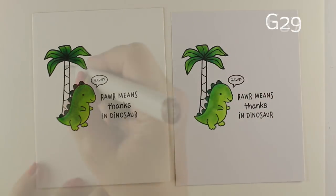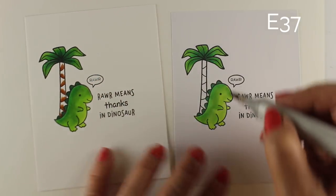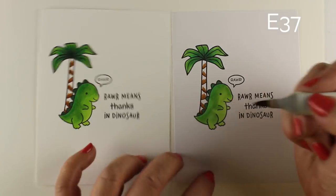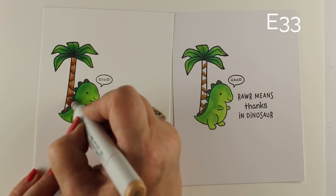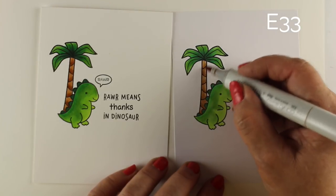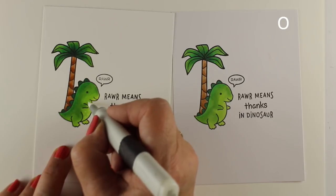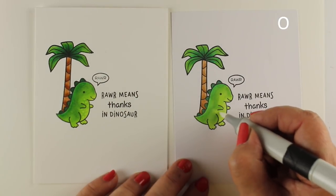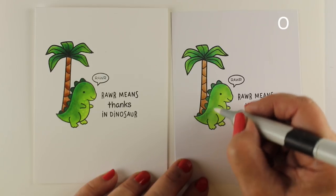Whatever paper you are using — and if you're somewhere else in the world where you don't have access to Neenah — you'll need to develop techniques that work with whatever paper you have in your country. For some papers it might be that you have to put the darkest color down first and then work into your lights, or put more of the dark color, whereas with the Neenah I can get away with less. I stamped my dinosaur first, masked him out, and then stamped the tree behind it. The stamp set says 'roar means I love you' but I replaced it with 'thanks' to make thank you cards. I love that Lawn Fawn broke up the sentiments so you can insert something else in the middle.